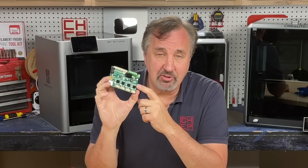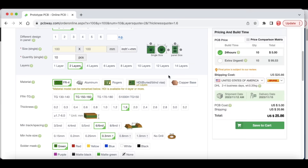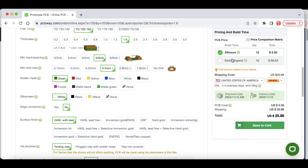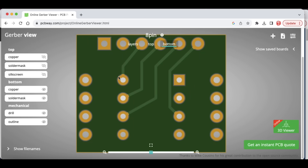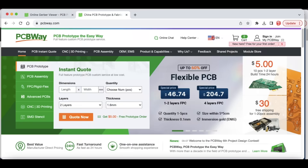But what I do go back to is pcbway.com. Anytime I need a circuit board I can get 10 boards for $5 plus shipping at pcbway.com. Just upload your Gerber files from your board layout software like KiCad, check all your settings and verify the price. 10 boards for $5 plus shipping to the US is $25.86. They also have a Gerber viewer so you can check everything is right before you order — just click on 'get an instant PCB quote.' Check out pcbway.com for your circuit boards today.